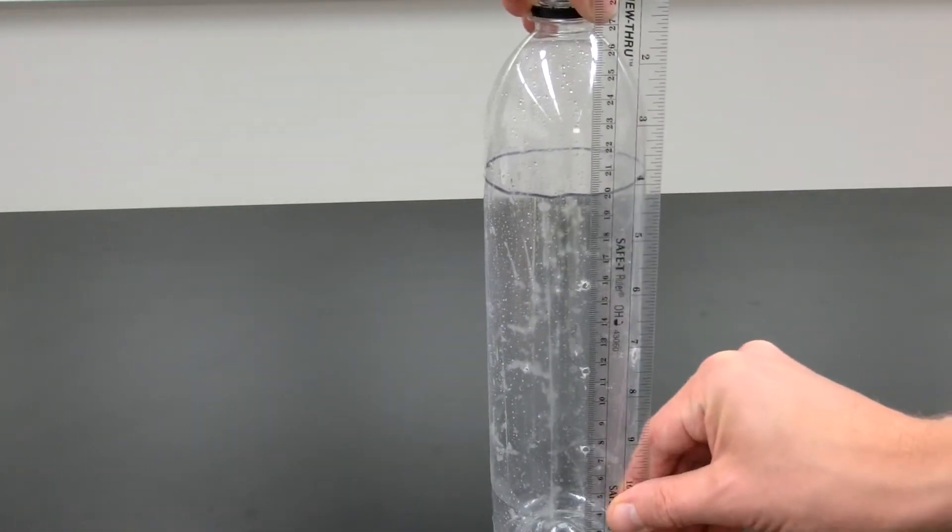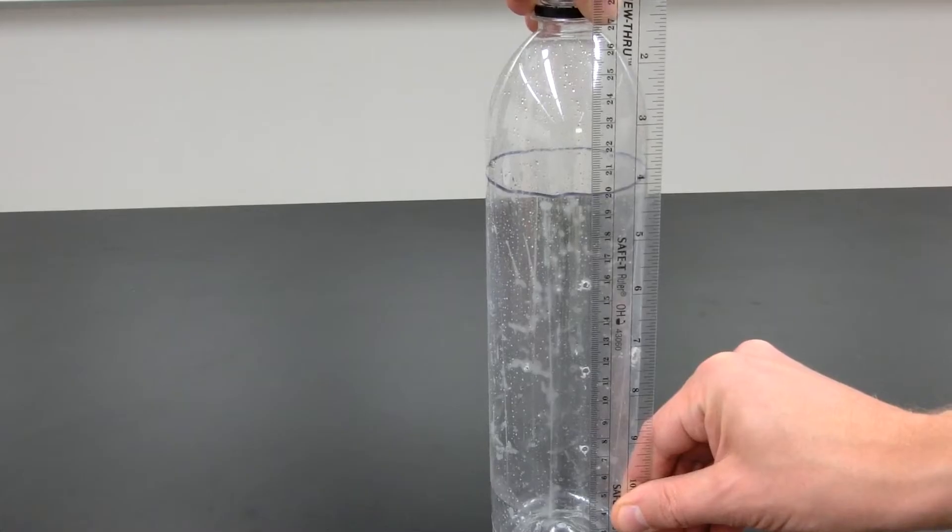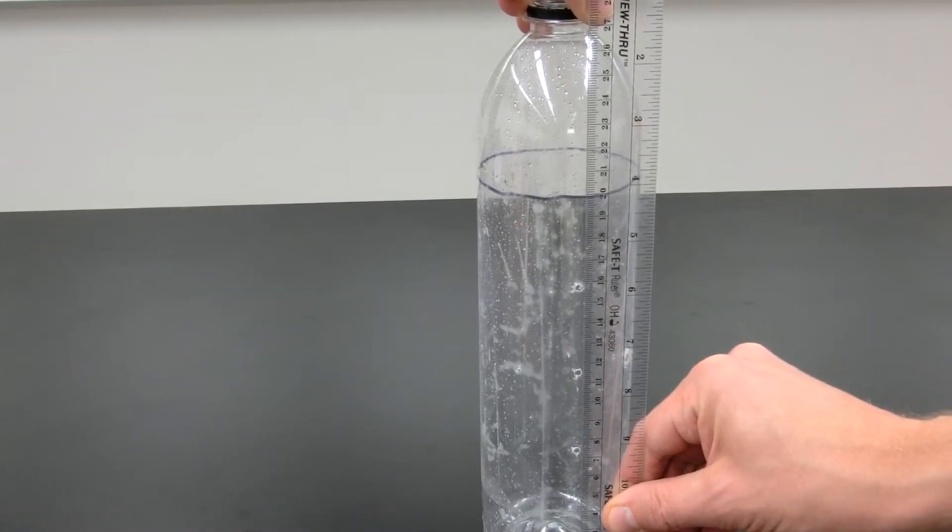Bernoulli's principle says that the flow velocity of water out of each hole should be determined only by the distance of each hole below the water level.